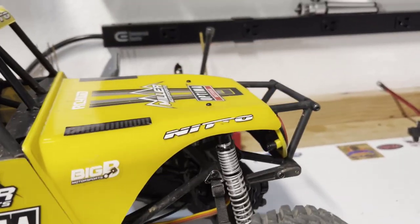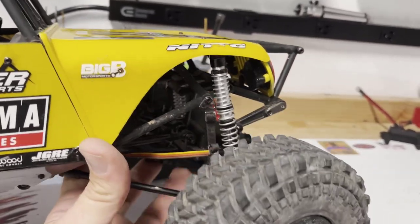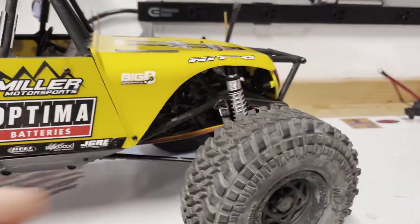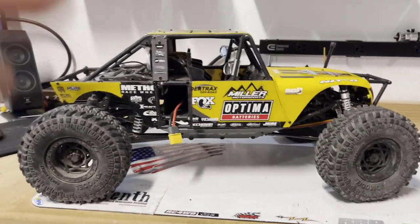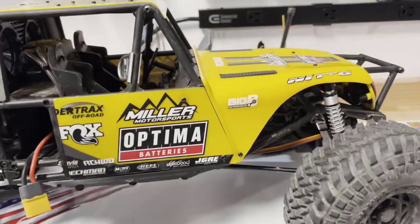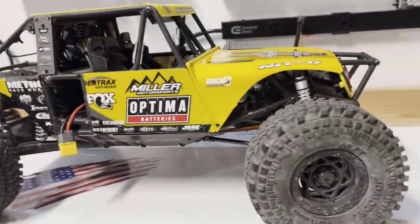I saw somebody talking about how the dual rate is pointless because it doesn't keep the car sprung, but dual rate doesn't have to keep the car sprung. That spring is still going to help with compression on smaller bumps and let you absorb those without upsetting the chassis. You could go stiffer uppers to keep it a bit higher, but you don't want to raise it too much since it already traction rolls a little. Getting some shock fluid in here is key — right now you hit a small bump and it's going to tip pretty easy. All in all, pretty happy with the suspension setup, no major complaints.